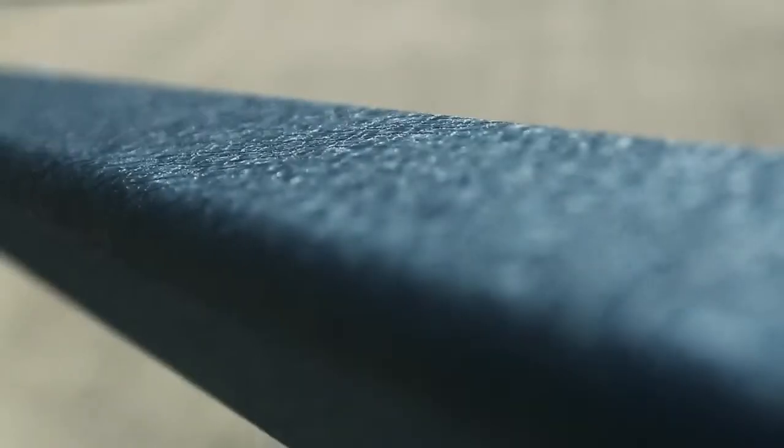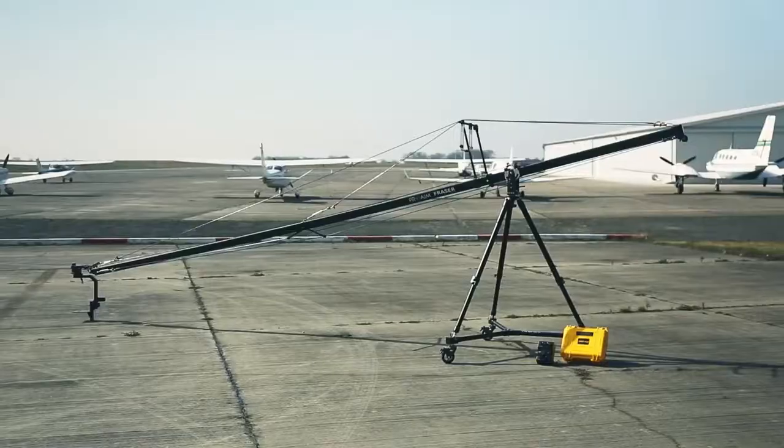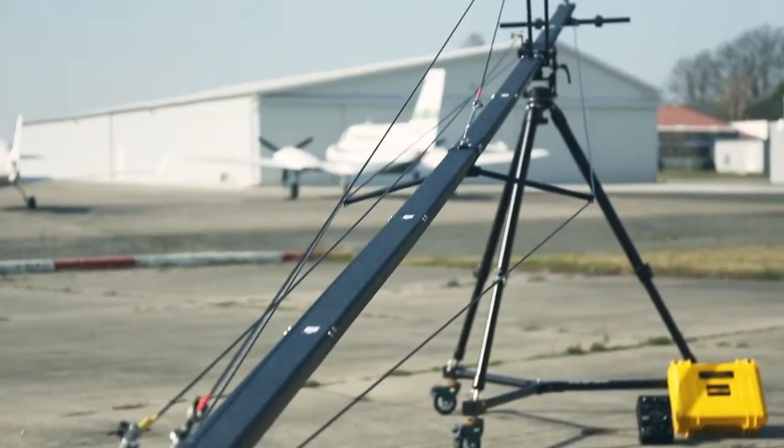Frasier is completely constructed from aircraft aluminum. It is quite robust, yet lightweight. The giant structure comes in portable storage bags which makes it convenient to carry along.